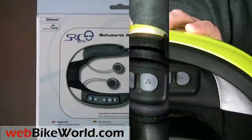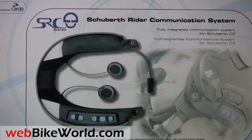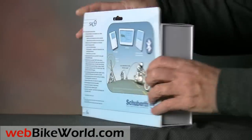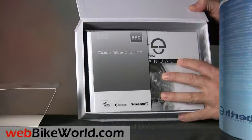The system communicates with voice-activated cell phones, and you can also receive a call by speaking loudly into the microphone. That's all there is to it, really. The SRC system is easy to use and functions like most other motorcycle helmet Bluetooth systems.